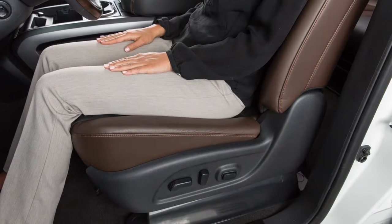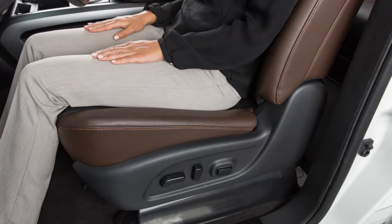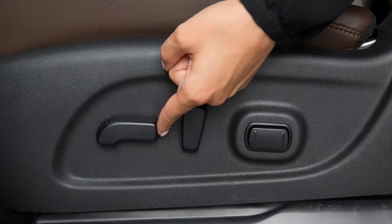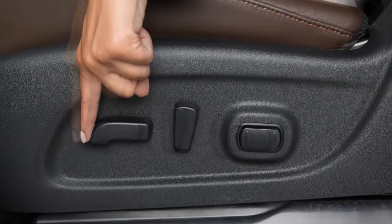If your vehicle has power adjustable front seats, here's how to operate them. To make the seat slide forward or backward, use this switch on the outer edge of the seat. Slide it forward or backward and the seat will move in that direction.